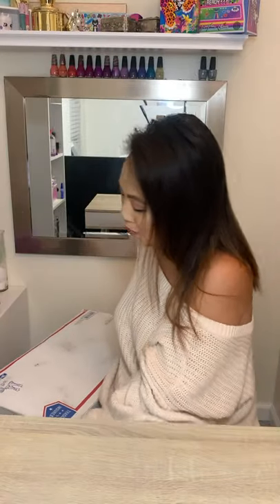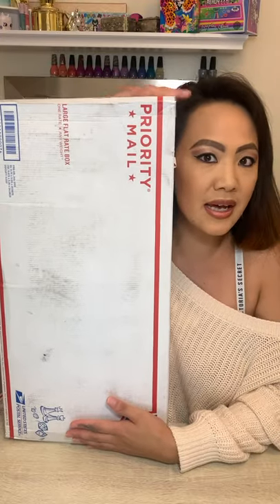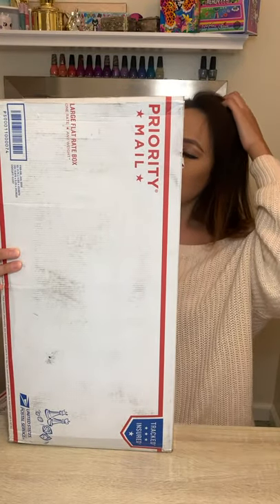I already opened boxes one and two in part one, and we're going to open two more boxes — this one for part two and this one for part three. We are almost there, you guys. I'm just going to get into it because I feel like this is going to be a huge unboxing. I don't know if you guys know the size of Polly Pockets, but this box is huge — it's like as tall as me when I'm sitting down.